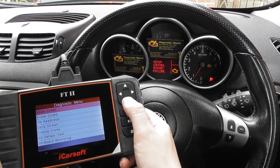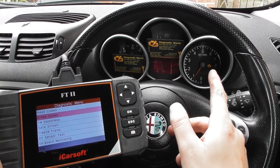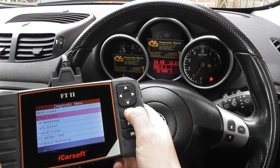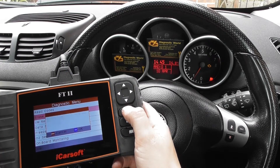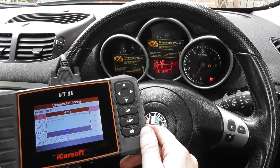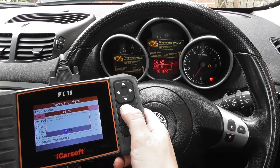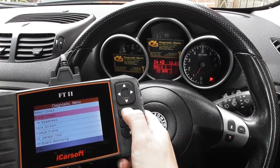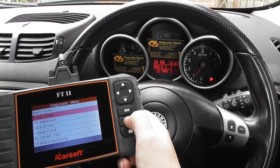We've already replaced the O2 sensor. Now what I'm going to do is just remove the check engine light. Click on Erase Codes, click OK, and just keep an eye on the check engine light. There we go — engine light is turned off, and it's all thanks to the iCarsoft FT2.